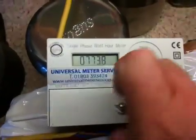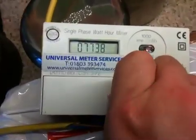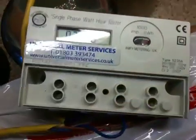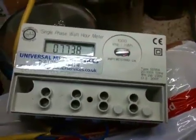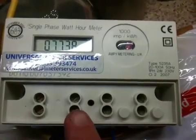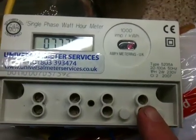Let's take the case off. There we go, there's the terminals. Just a live in, neutral in, neutral out, and live out.